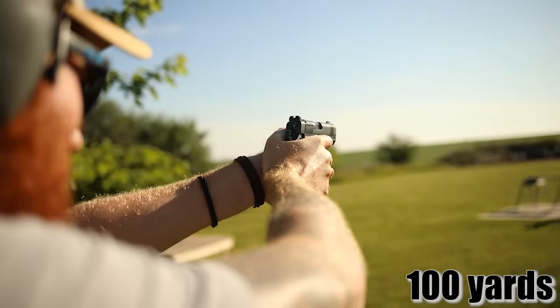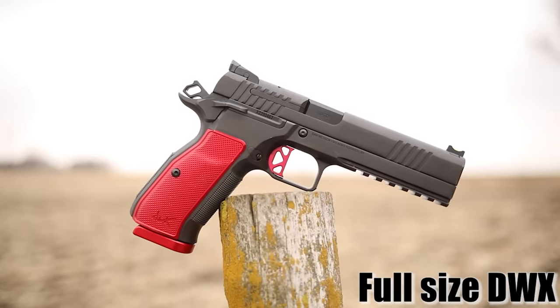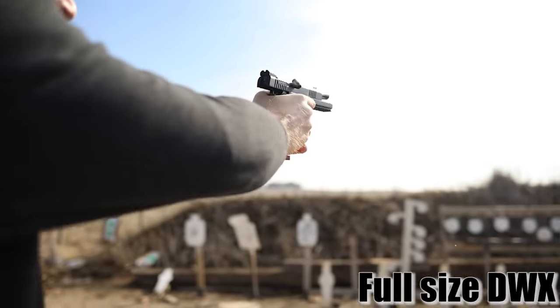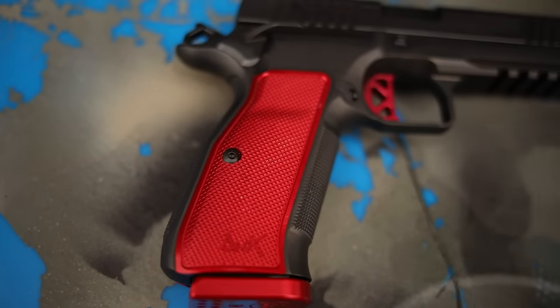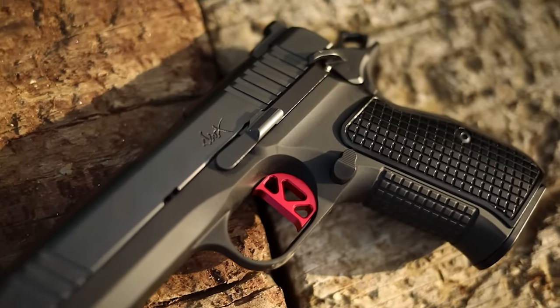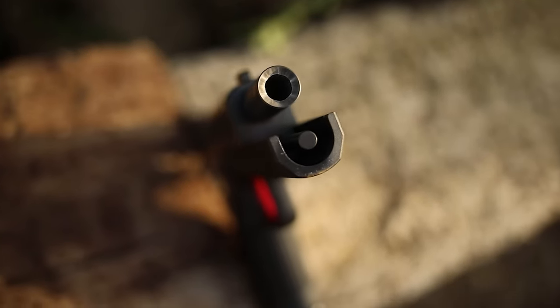It's actually the little brother to the DWX full size, which was released at SHOT Show last year or the year before. I've had that one for a little over a year and I'm a big fan. The full-size is meant for competition whereas the compact is meant exclusively for concealed carry, which is how we're going to be reviewing and comparing it to other pistols in its peer group.